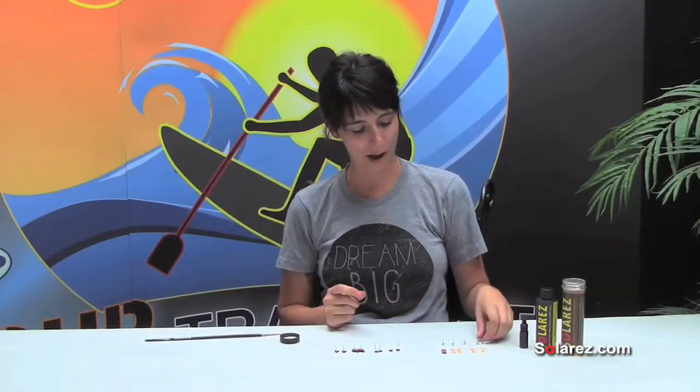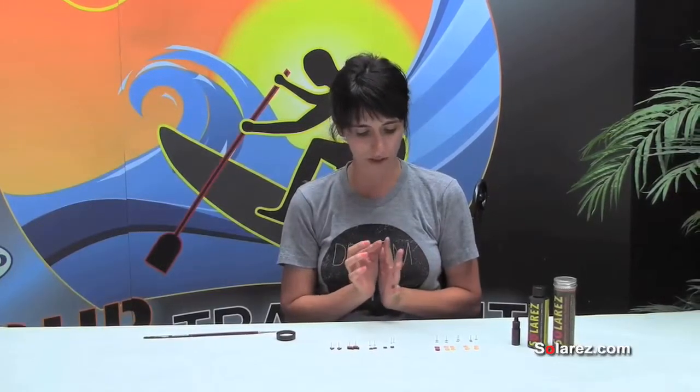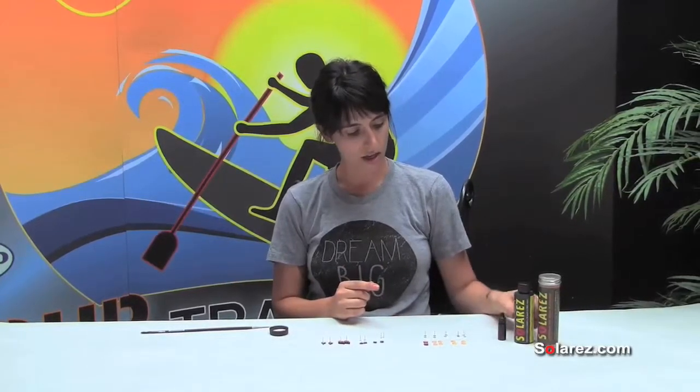I make earrings and I use titanium earring posts, which are super hypoallergenic. The base is surgical steel and I use Solar Res as a glue, basically.